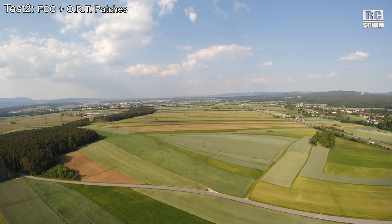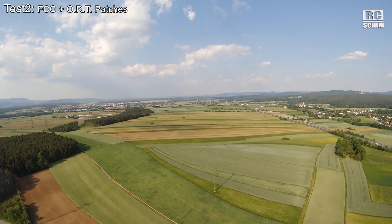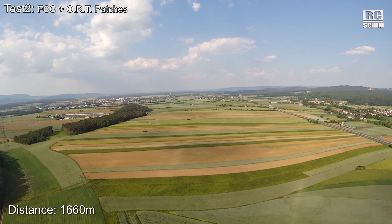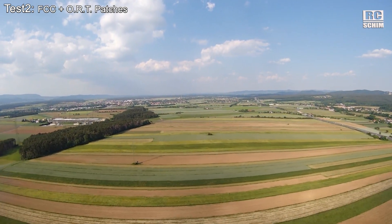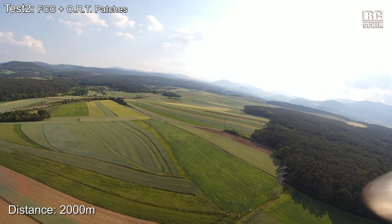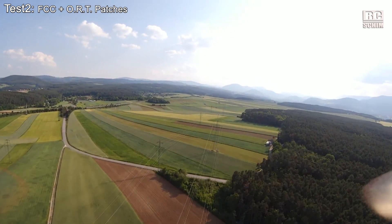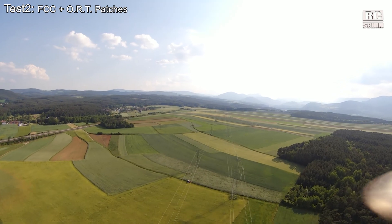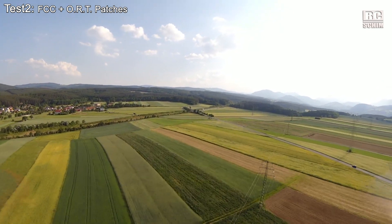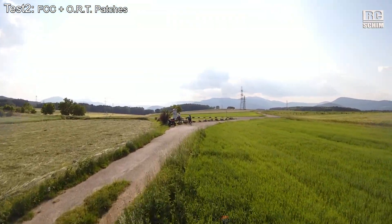I saw a slight movement but it is back again. 1500 meters, the signal is at 3 bars. It is 1660, back to 4 again. The turn feels a bit stuttery. Now facing directly towards me — I lost one bar, not two. It is definitely an improvement. But to be fair, this was to be expected: the standard antennas are pretty crappy and they get a lot of their video range just by pure force with enough RF power.